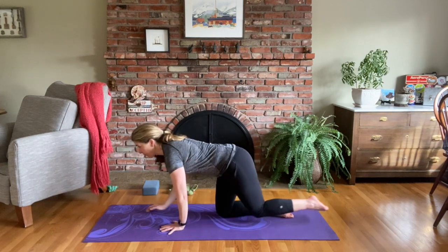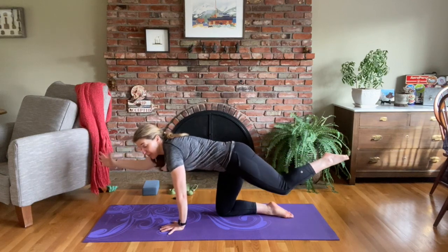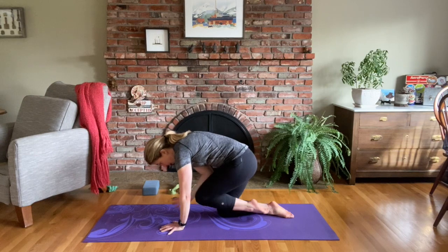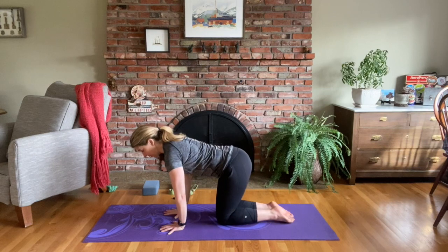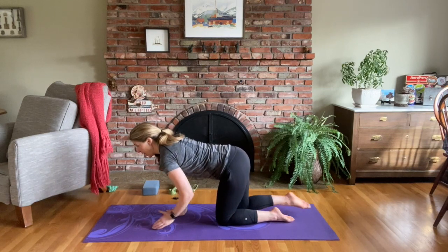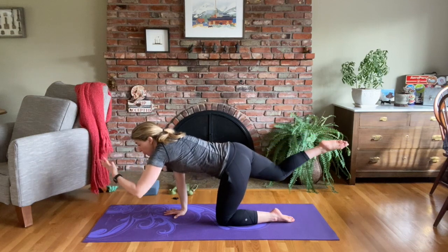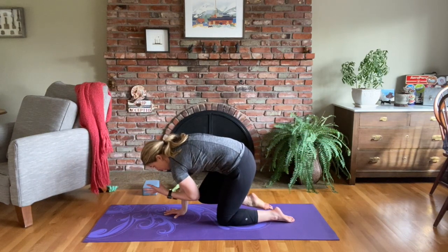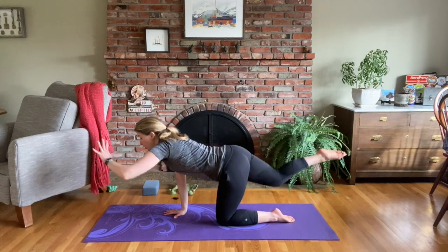We're going to bring the right arm and left leg off the mat for spinal balance. Bring right elbow to left knee in the center, pull your belly button in, tuck your chin under. Come back to spinal balance and then back to tabletop. Now left arm, right leg — looking forward. Bring left elbow to right knee, pull the belly in, round and flex your spine. Pause for that crunch and then come back to spinal balance.